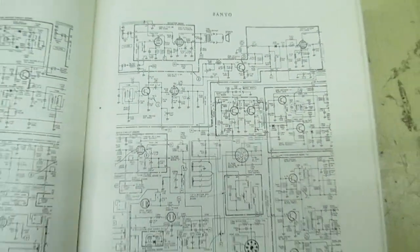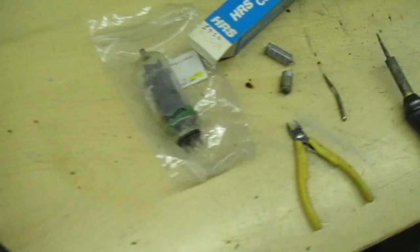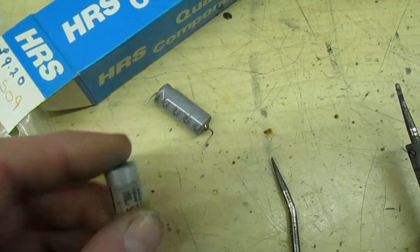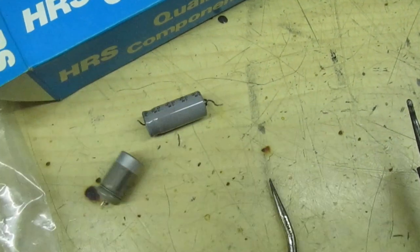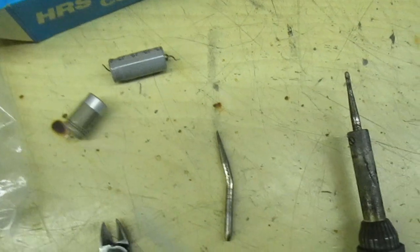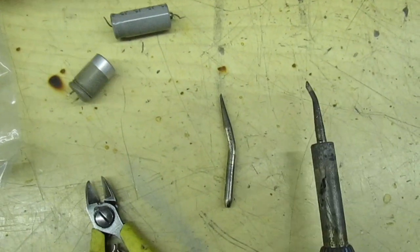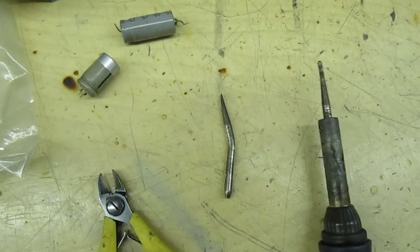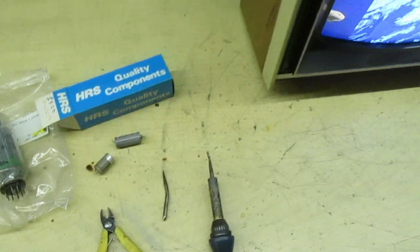I've actually changed a couple of capacitors in the frame output stage with great difficulty. I've used capacitors of a similar size so they don't look out of place. The only way I've been able to do this is with soldering iron tips that bend round corners to get access, because this is a really difficult TV to work on.